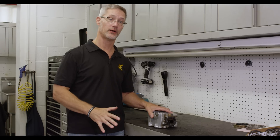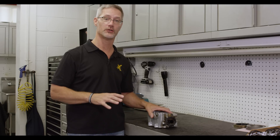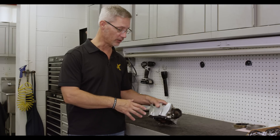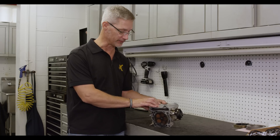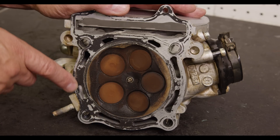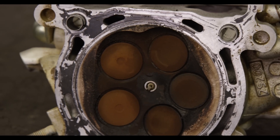We've got the cylinder head removed from the engine, so the next thing we want to do is take a good close look at the condition of everything. We want to carefully turn the head over, doing that cautiously because the cam caps are removed and we don't want the shim buckets to fall out. As we flip this over and look at the condition of the head, what we're judging is the carbon buildup.